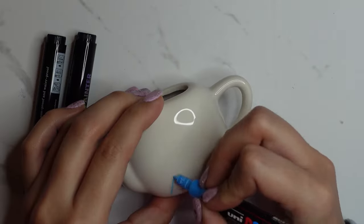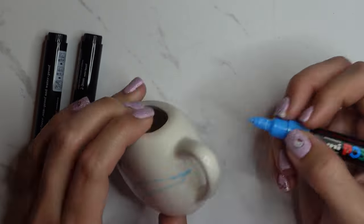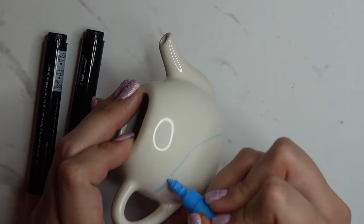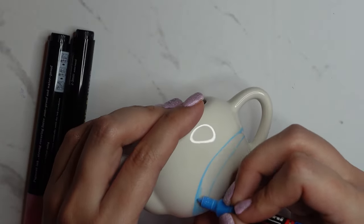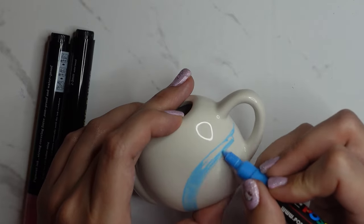Lastly I moved on to decorating the teapot, keeping it really simple by doing a rainbow with the colours from the characters — the blue, the pink, and the lilac/purple for Kuromi. I did struggle with the teapot — I thought this was going to be the standout piece of the whole project, but I'm not sure it is.